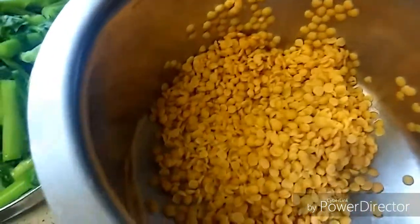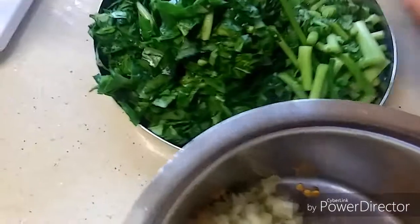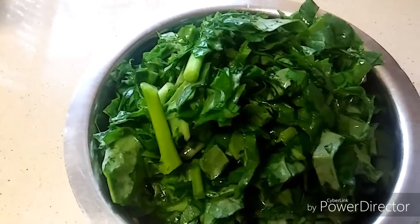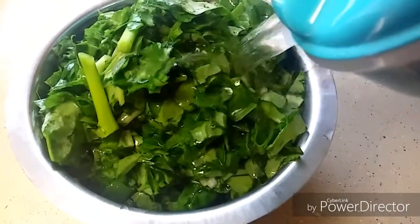Here I have one cup of washed tur dal and one medium-sized onion which I have chopped. Let's add the onion and basale soppu all together in a container, add water to the level you can see, and let's pressure cook this for two to three whistles.